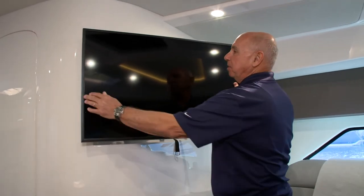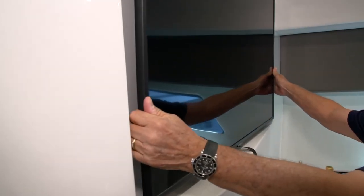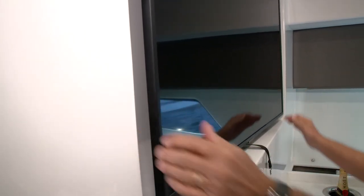To put the television back into the stored position on the bracket, you'll push on the edges of the TV and let it snap back into place. Now your television is in the stowed position and you're ready to run.